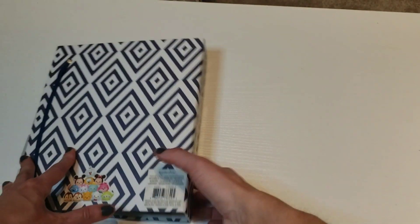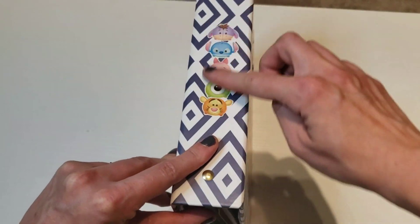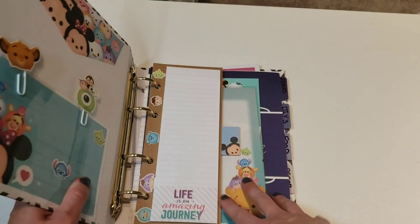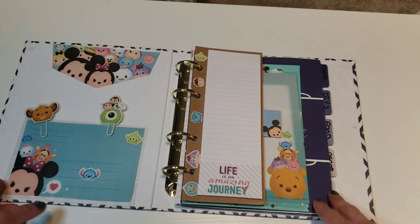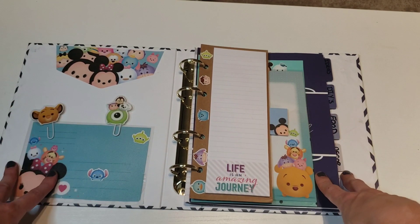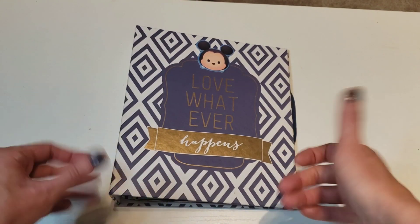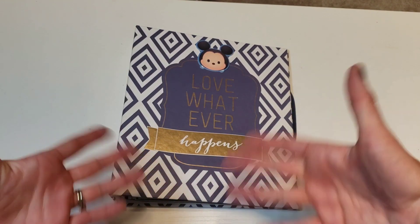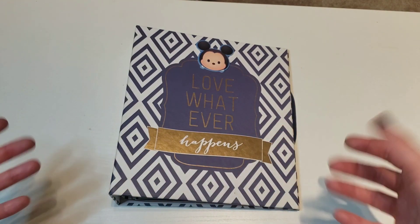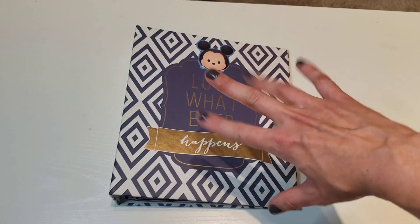So this thing really helps me every single year. Super cute, right? I love it. I love opening it and it makes me want to plan a lot more things. So if you guys like these little things, give me a thumbs up. If you didn't subscribe, subscribe to our channel. Don't forget to hit that notification bell and we'll see you in our next one. Bye guys!